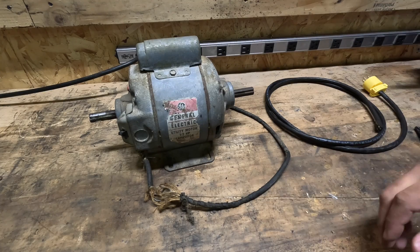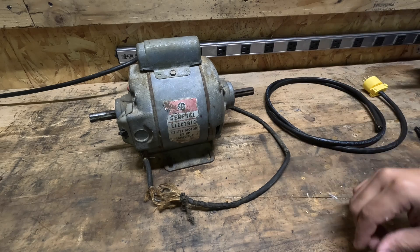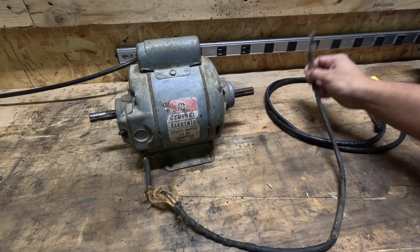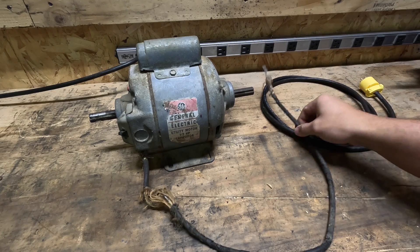I found this old GE utility motor — it's a half horsepower and I paid five bucks for it. As you can see, the power cord is shot. It's all crusty, you've got exposed wires. If I plug this in, it would short right away. That's why we're making this extension cord.